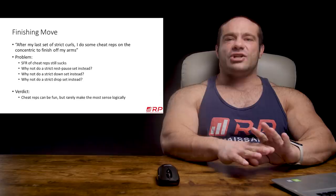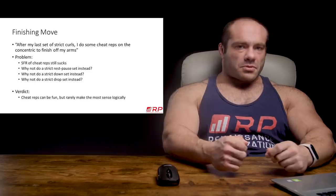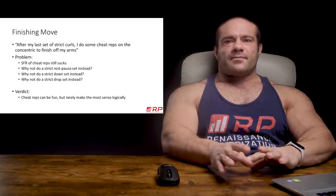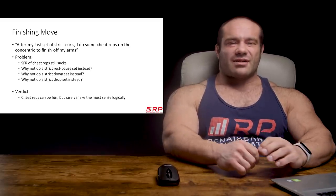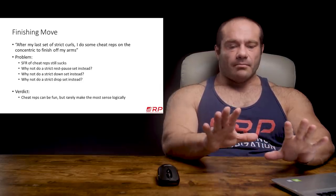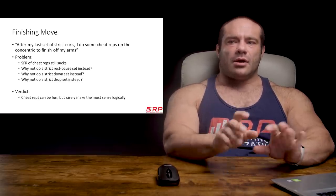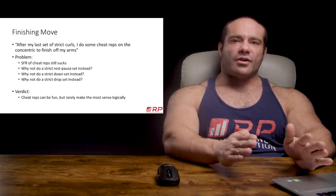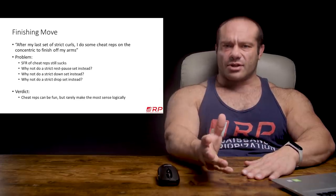Next up: what about a finishing move? People say, look, after my last set of strict curls I do some cheat reps to finish off my arms. Not totally wrong, but there are some problems. First, the stimulus-to-fatigue ratio of cheat reps — because you have to use a ton of systemic drive and other muscles — still might not be great. And you could ask yourself: are there other ways to go beyond and continue to milk that close-to-failure zone that do not involve cheating, and thus avoid the poor SFR, slight injury risk, and tracking problems covered in the last video?